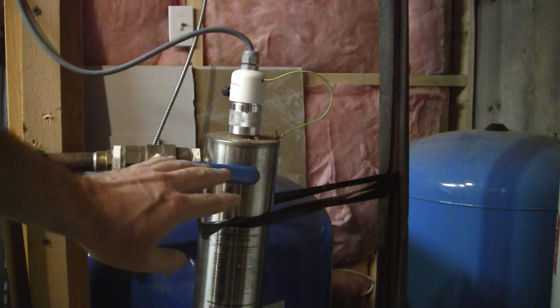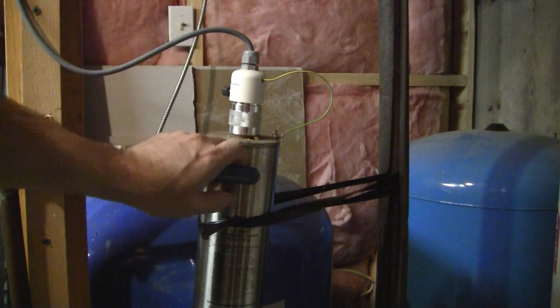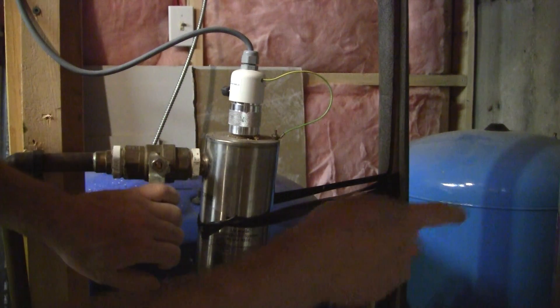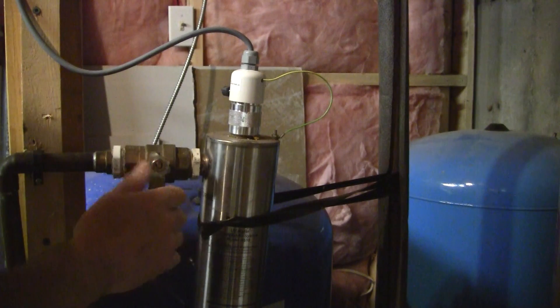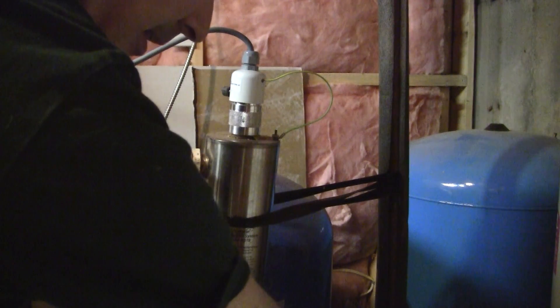Now I've designed my system — I built, I did all the plumbing in the house by myself. It's a big house, six washrooms, and I saved a fortune by doing my own plumbing. But I designed this so I could change it, so I have a ball valve before the UV, and the water comes in from the pump, goes through the filters, and then to the rest of the system. And I have a shutoff valve on both sides.